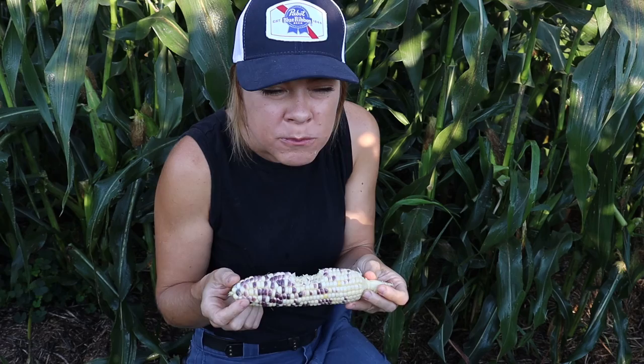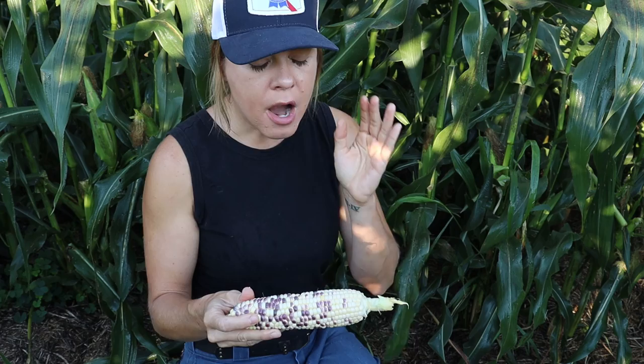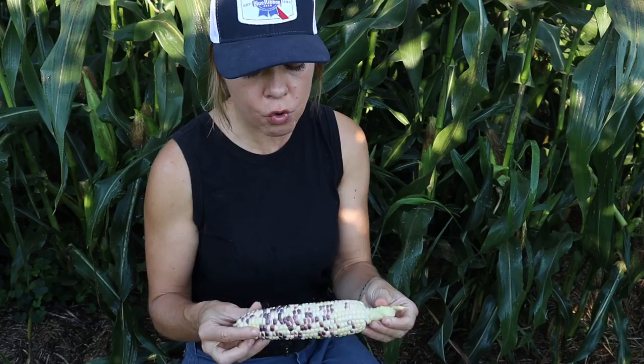Now for the ultimate test — the taste test. That is one good ear of corn. It's incredibly juicy, tender, it's got a nice deep kernel that you can really sink your teeth into. And it's sweet, but it still has this really nice rich kind of old-fashioned corn flavor. It's just superb.